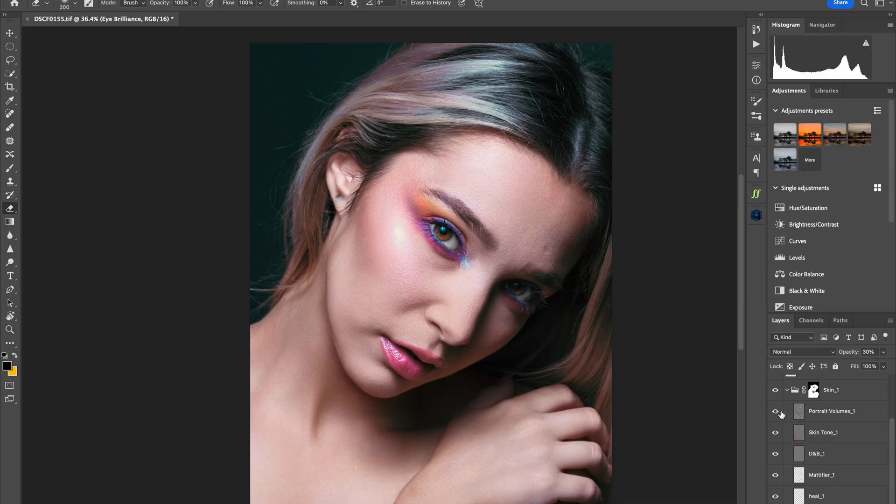If you find the Portrait Volume is a bit much, you can always dial it back — click on Portrait Volumes, go to opacity, and adjust to your taste. Let's try maybe 50%. Before and after — 50% looks good. I'm going to leave it at 50%.